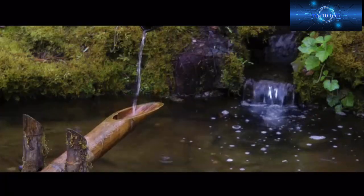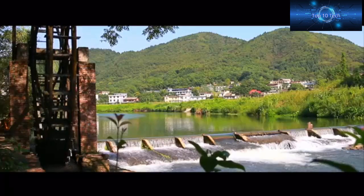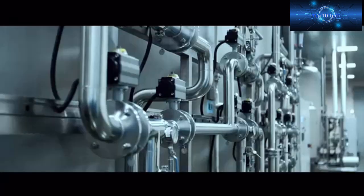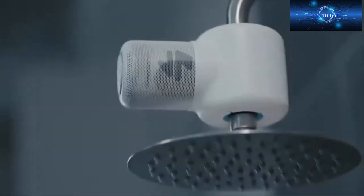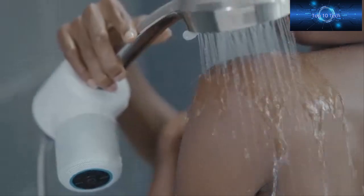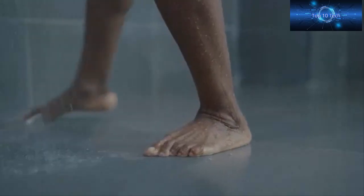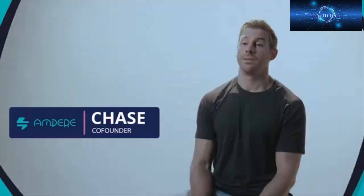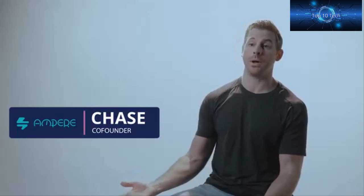Water — for thousands of years, humans have harnessed the power of water. Now we've taken hydropower and turned it up to 11. Shower Power is a waterproof Bluetooth speaker that installs easily onto your existing shower head. It's powered by the water from your shower, so you'll never be without your favorite music, podcasts, and audiobooks. Using hydropower for a shower speaker just made sense — you're in the shower already, you might as well put that water to good use.